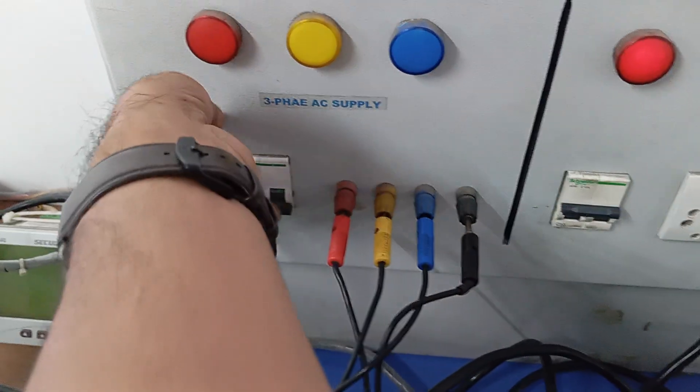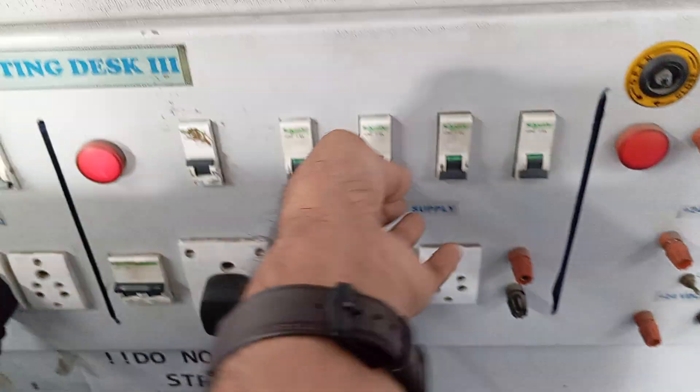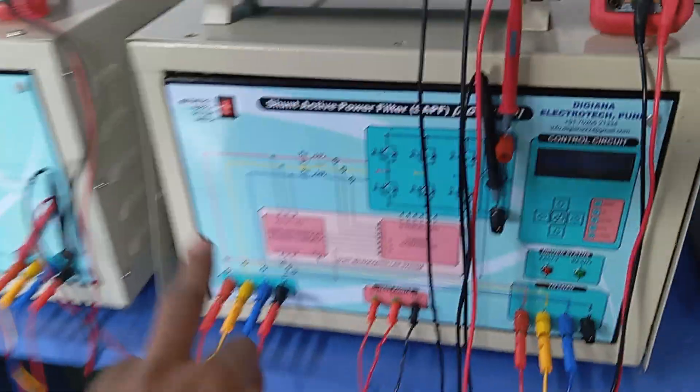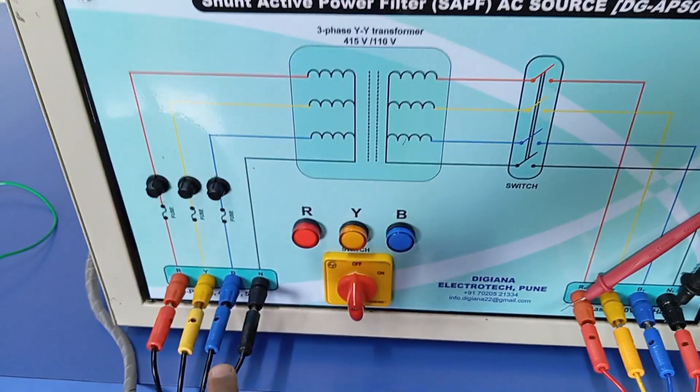Let us follow the procedure. We have already seen the connections. First we should start the three-phase supply, then we should turn on the two kits — kit one and the load. The load has been turned on. You should verify the fan is working.